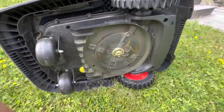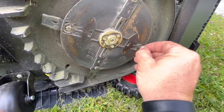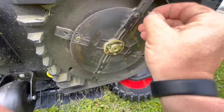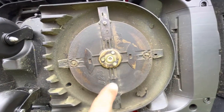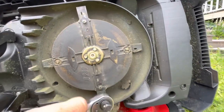Turn it to the side. Clear dirt from these little nuts. The first thing you have to do is to unscrew these three nuts.